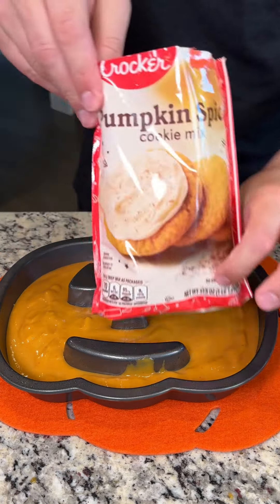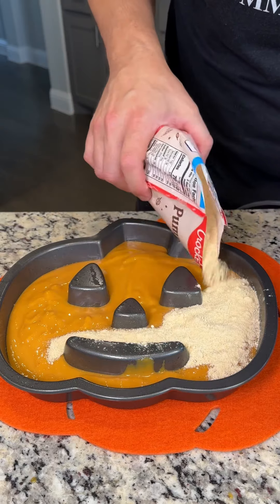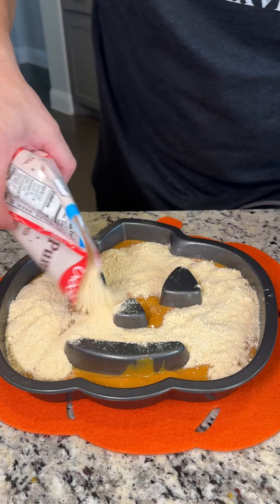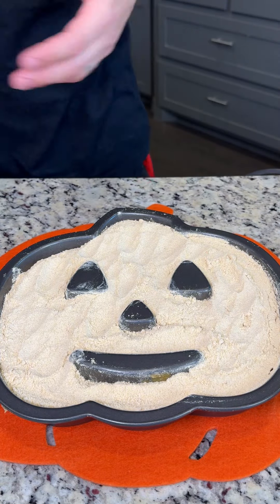Now we're going to grab our pumpkin spice cookie mix. I found this at Target — it's a seasonal item, and it is delicious. We're just going to fill this in here. Try to get it down in all those crevices, and you can use your hands if you need to kind of push it around. And this looks perfect — now we're ready for our next step.